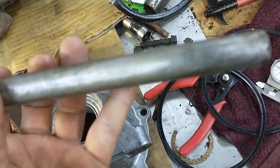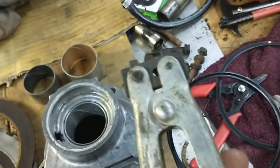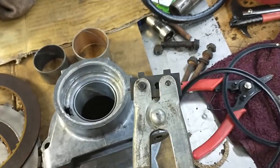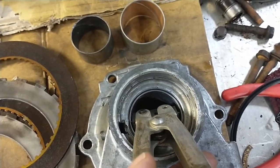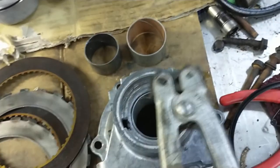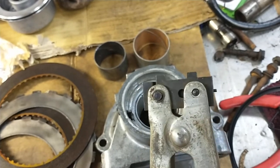I had no idea how to do that, but the manual gives you a tool number — and this is the tool. I'll post the number in the description. I found one on eBay, wasn't too expensive. Basically, all you do is put it inside the bore of the bushing, about midway down, and get it nice and lined up.